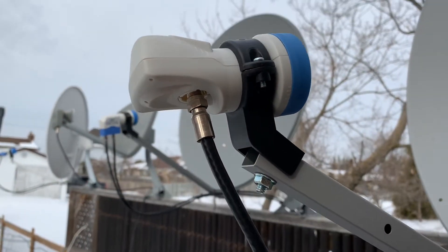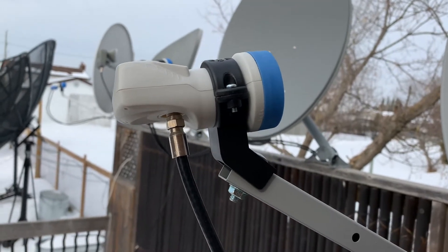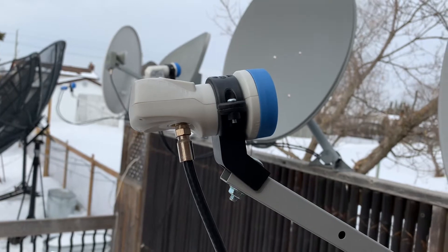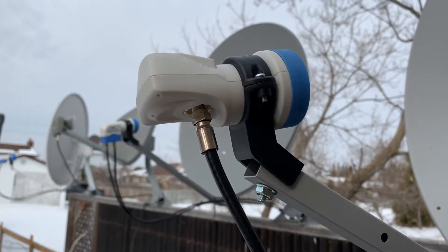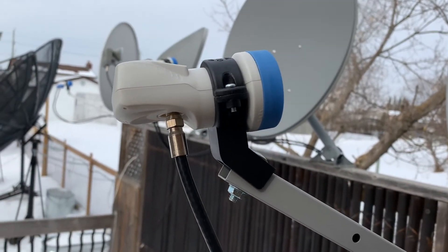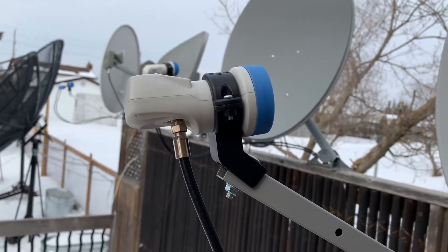This is the type of LNB we see on most dishes — a single output LNB. So if you want to split this signal and send it to two different receivers or two different rooms, you'll need a different way. That's where a splitter can be helpful, because splitters are pretty much available at any hardware store, whereas dual and quad output LNBs are not that easy to come by, at least not in a timely fashion.